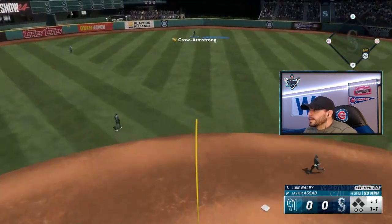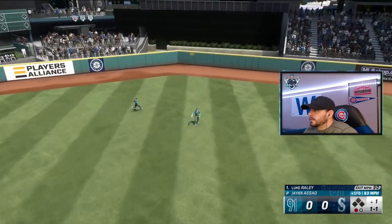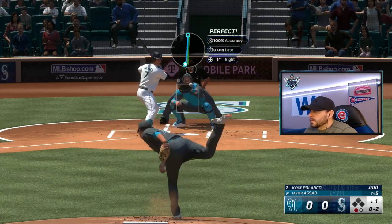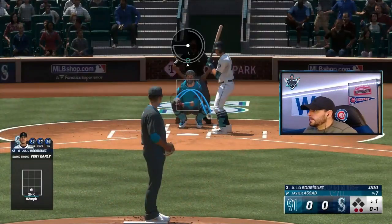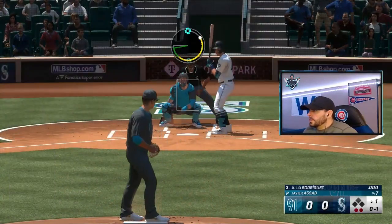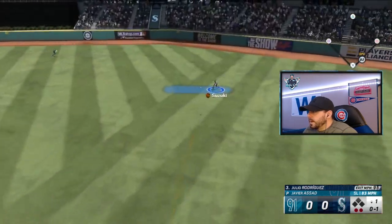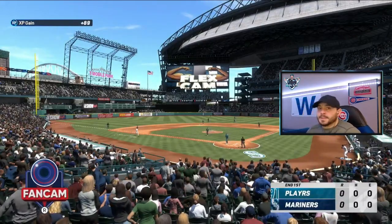Javier Assad on the mound after we did nothing in the top of the first. Full fly ball to center — Armstrong makes the catch, first out of the inning. 0-2 to Polanco — got him looking. 0-1 to J-Rod, looking for that third out. It's a line out to Suzuki. Let's go see if we can hit here in the second inning.